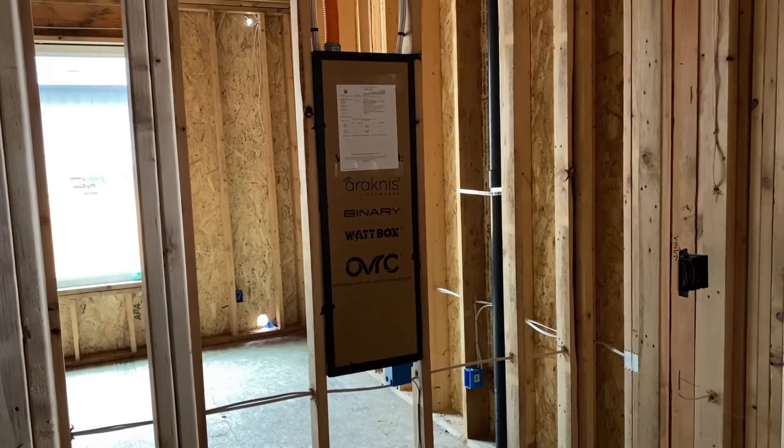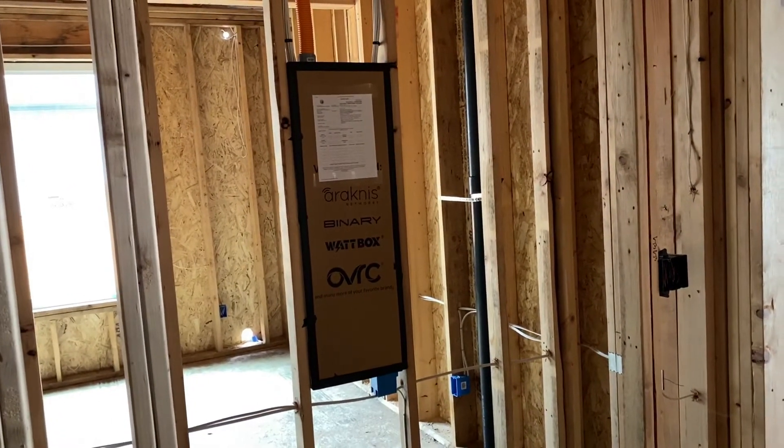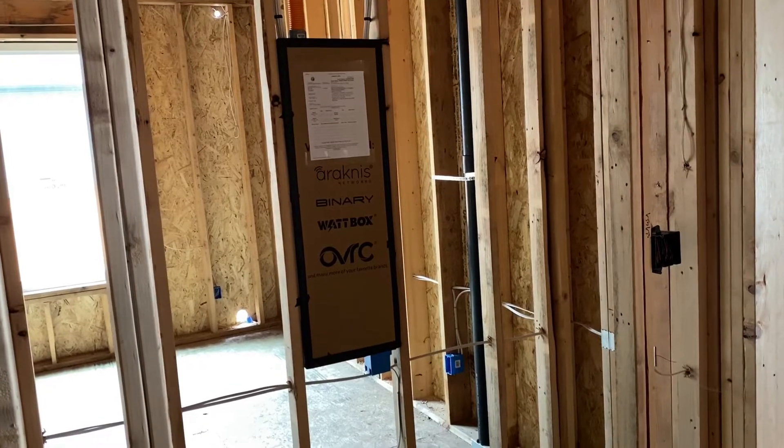This is Tyler with Theatre Design Company. I'm going to give you an overview on a smart panel system we've put in a home.